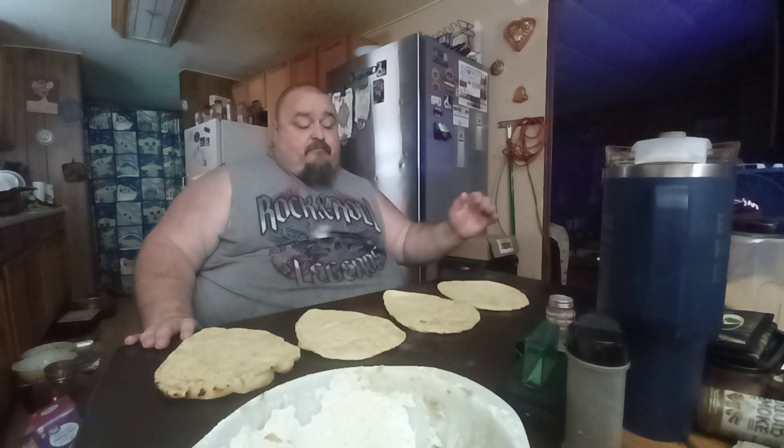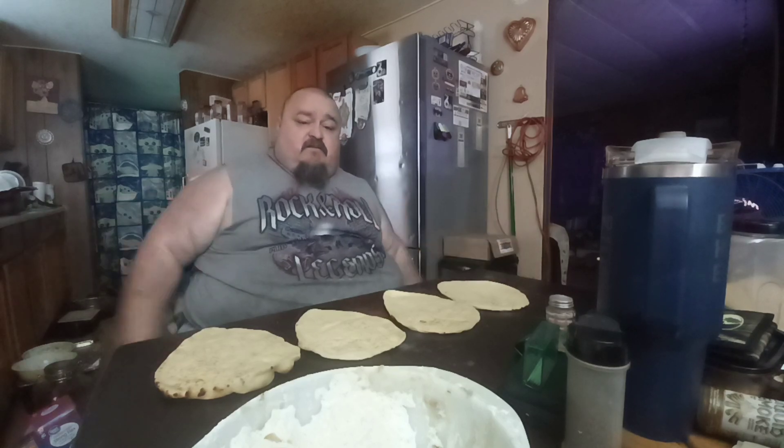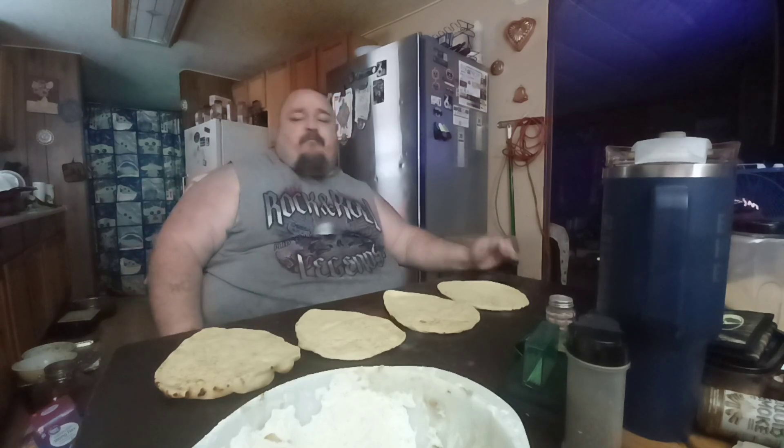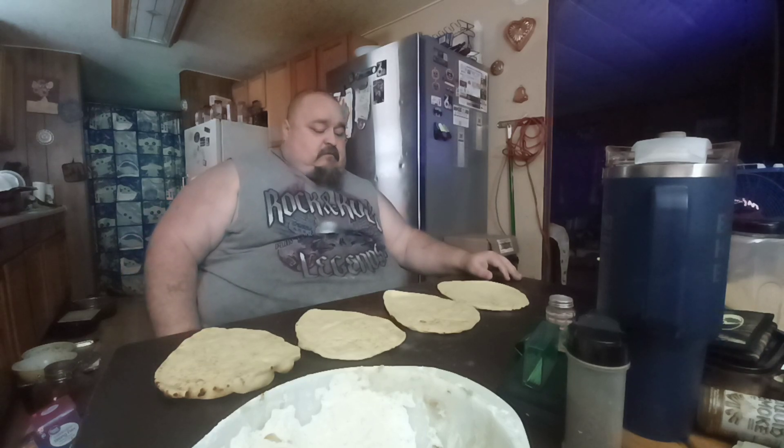We'll be back in a little bit to show you guys the end result, and maybe talk to you while we're eating. Maybe the kids want to say hi — they haven't said hi in a while because both of them are doing practice. One's doing bowling, one's doing football. She's got a bowling tournament tomorrow — maybe we'll try to record in there a little bit if they let us in.